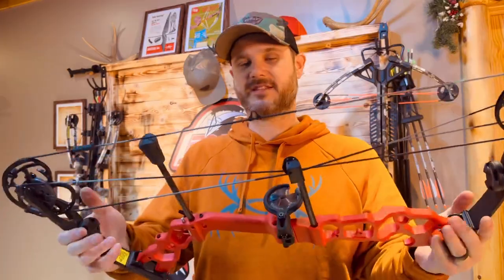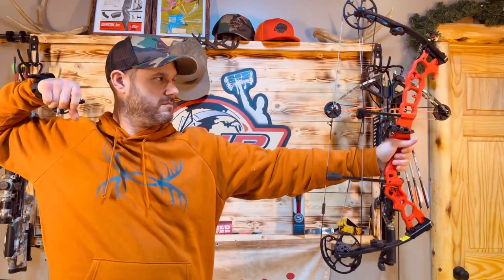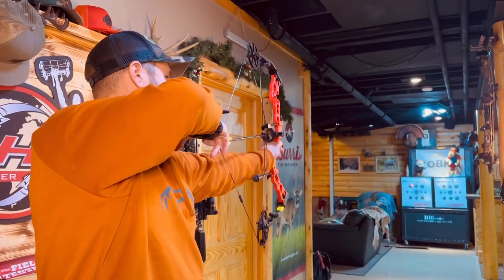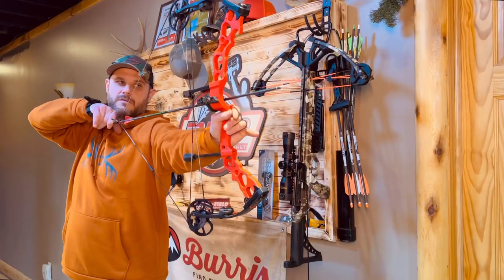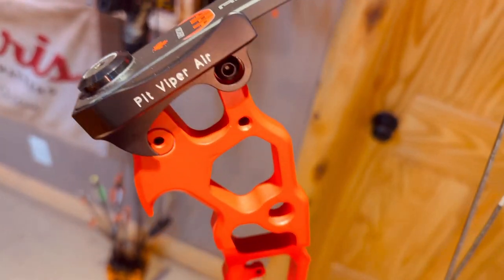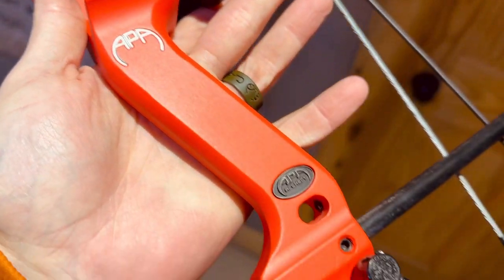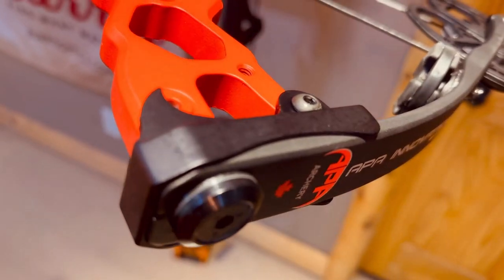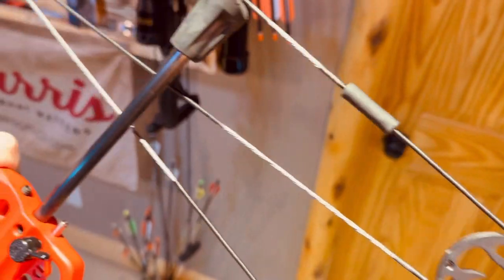So let's go ahead and shoot this bow and talk about the specs. The Pit Viper Air starts at $639, which is actually pretty low cost for this bow. It has an IVO of up to 320 feet per second. Axle-to-axle is 27.5 inches. Brace height is 7.5 inches.